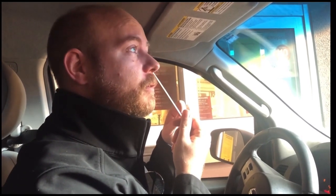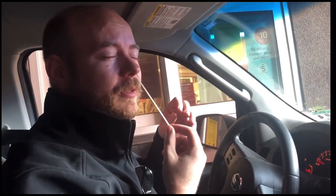Mississippi 2, Mississippi 3, Mississippi 4, Mississippi 5, Mississippi 6, Mississippi 7, Mississippi 8, Mississippi 9, Mississippi 10.